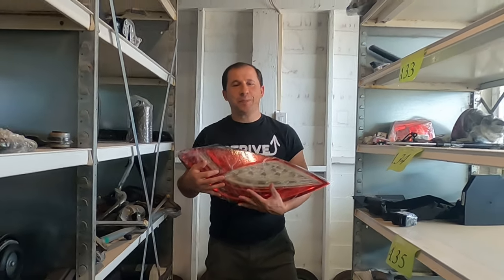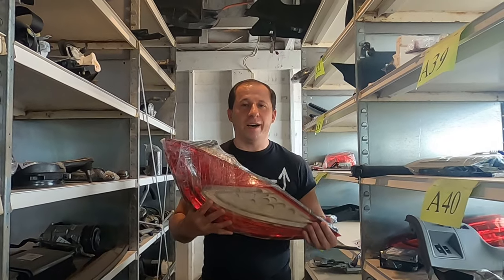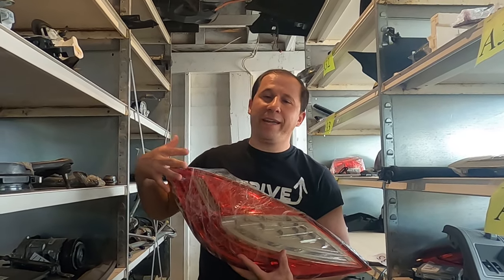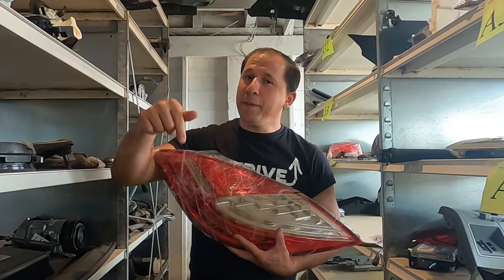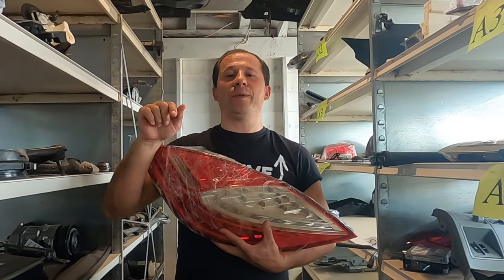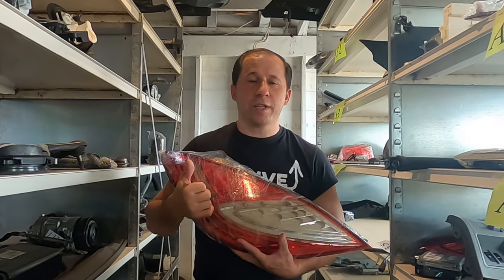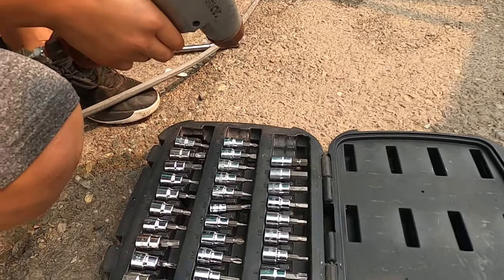Hey guys, welcome to Advance Bay. Today I want to share and show you guys what we have accomplished working on a 2011 Porsche Panamera. We have finally posted our parts that we pulled out of the car in our eBay store. Down below we have the link - click it and you'll see quality pictures and quality parts you can purchase for your needs.